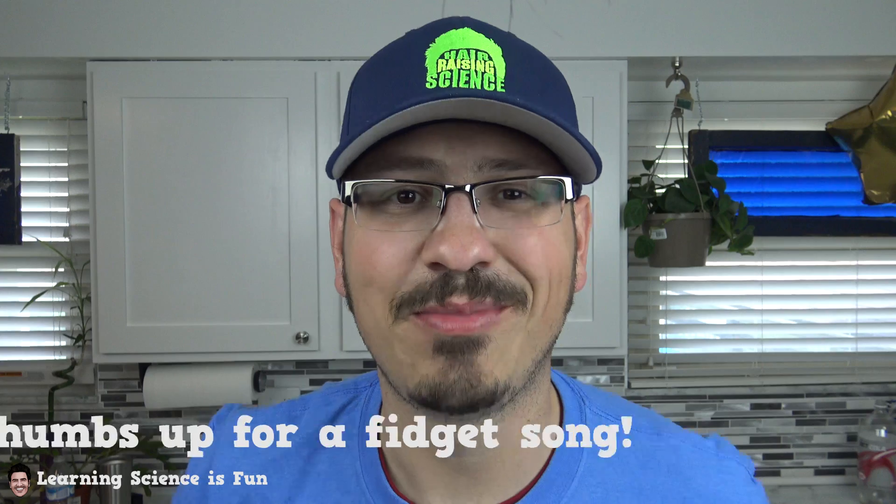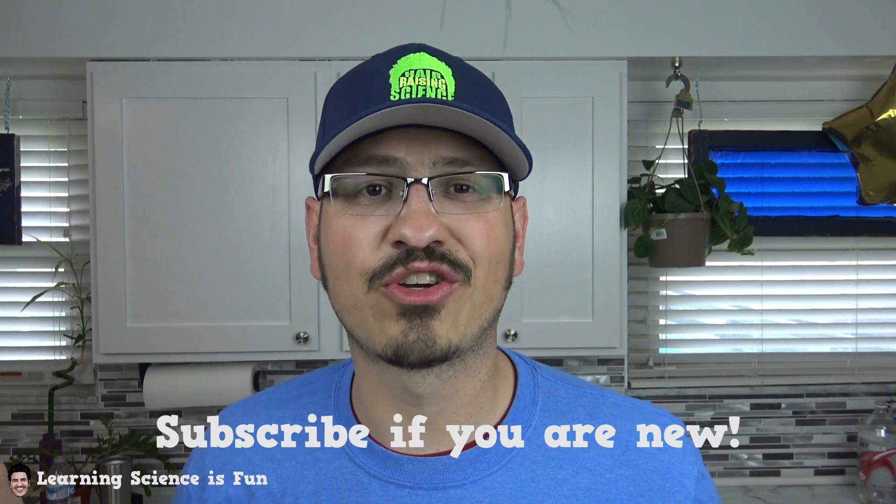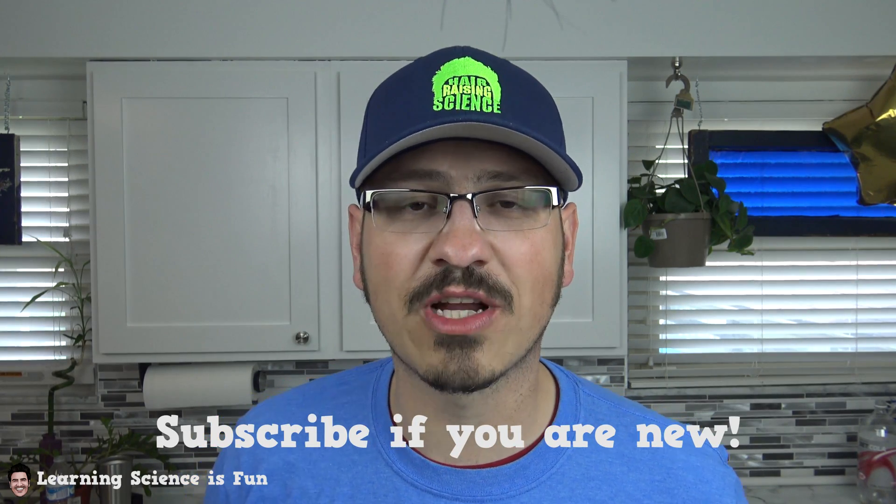Hopefully you like the new song we did too, because we need a fidget song. Anyway, back to the fidget spinner. If you haven't done it yet, subscribe. We're going to turn on your notifications so you know when new videos are coming out. We have some new songs — math and science. We have the chicken nugget applesauce song that just came out. I have a no bully zone song that I'm working on, and a brand new triangle song.